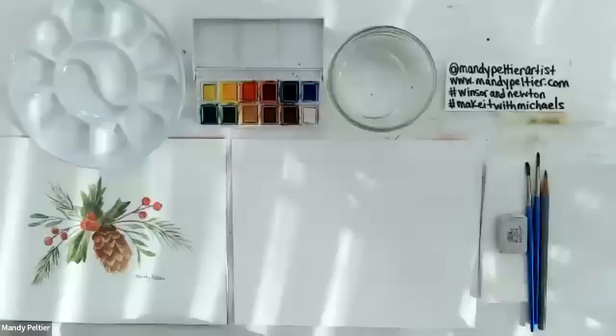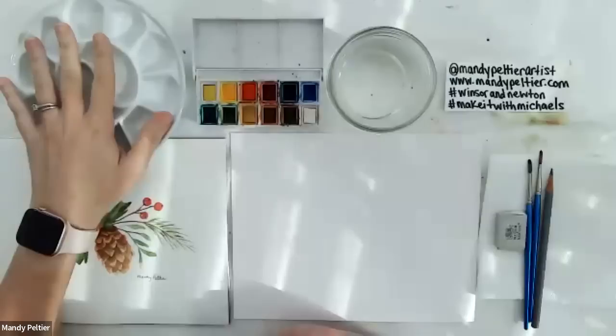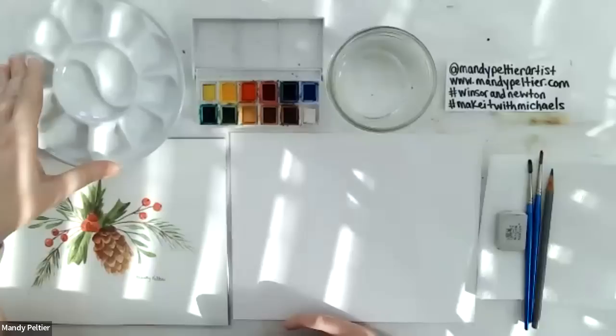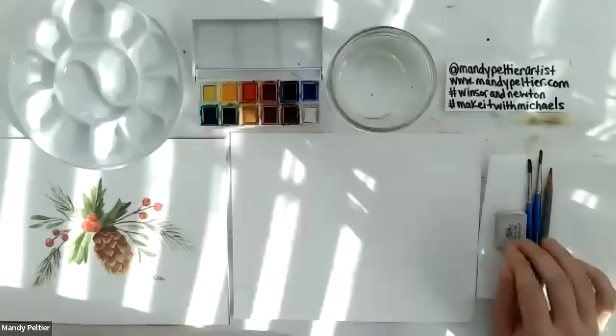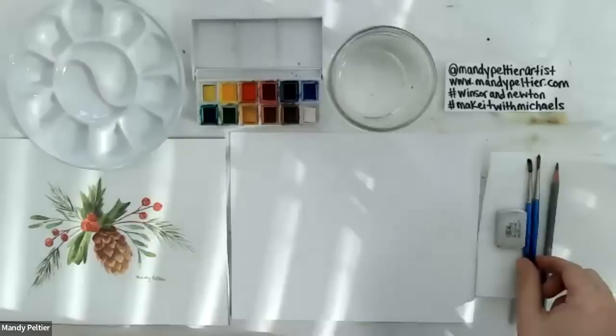Hello. I hope everyone is doing well today. It's great to be back. We have a holiday-themed project today — pretty straightforward, mostly painted in layers. Since we only have an hour, I'll share my overhead camera. I have a watercolor palette here. We'll be mixing nine colors today, using the Sketchers Pocket Box set. I also have a glass of water, a graphite pencil, an eraser for sketching, paper towels for blotting, and a number four round brush.